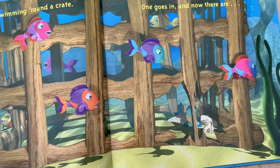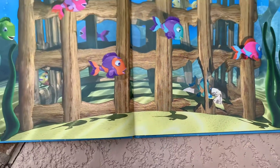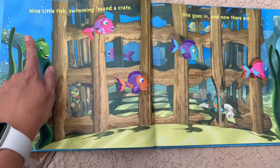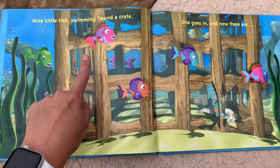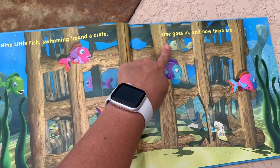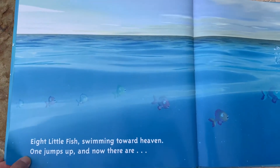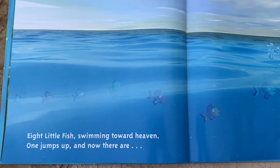One goes in and now there are — let's count — one, two, three, four, five, six, seven, eight. Eight little fish swimming toward heaven.